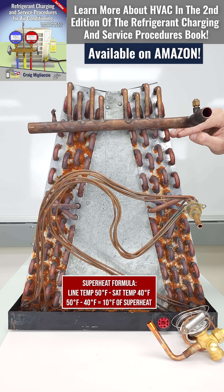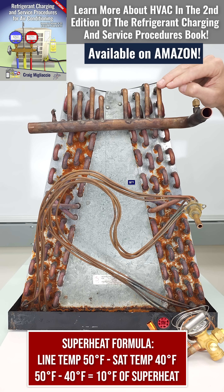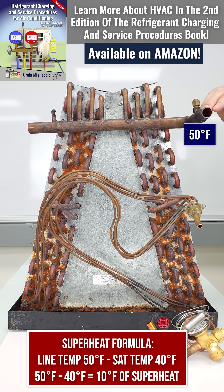Now as the vapor flows through the coil it can increase in temperature — maybe 45 degrees, then 50 degrees as it exits the coil. So superheat is the increase in temperature of the vapor refrigerant.